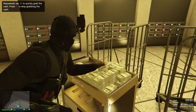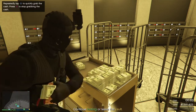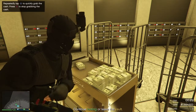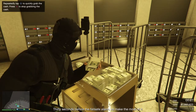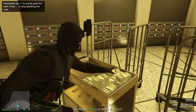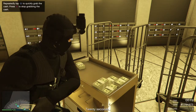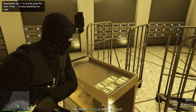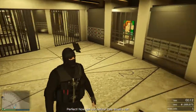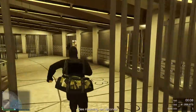40 seconds. 30 seconds before the failsafe alarm, so make the most of it. 20 seconds. Perfect, now get out before they smell a rat. Gas incoming. 10 seconds.